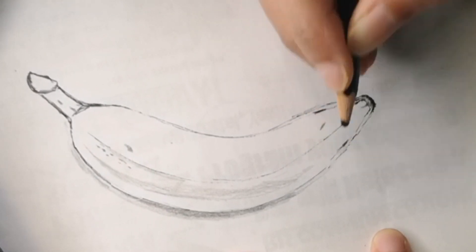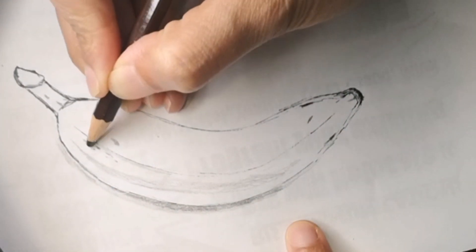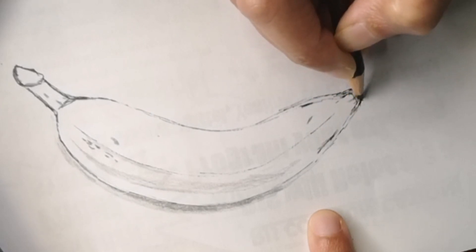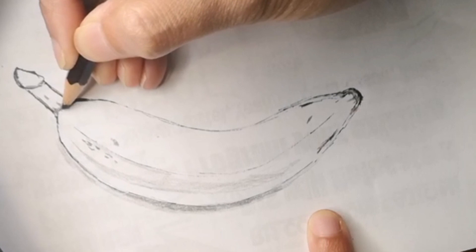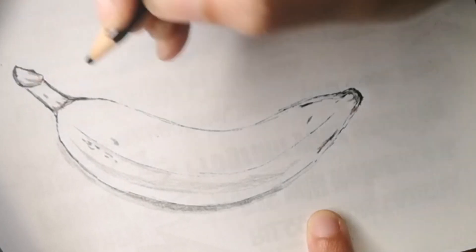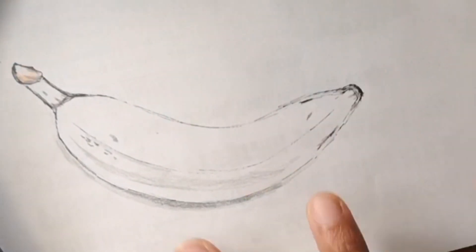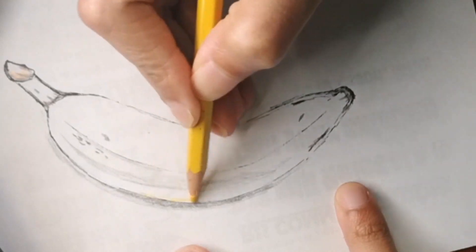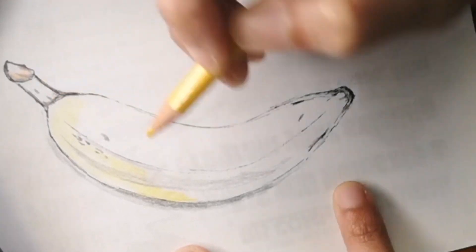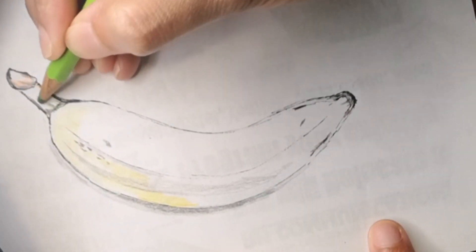Here's a fun fact about bananas: bananas usually float on water because they are less dense in comparison to water. Bananas are also one of the most popular fruits in the American diet because lots of people eat a banana every single day in the morning as part of their breakfast, and whenever they get hungry it's a very good fruit to eat. Bananas are also a great pre-workout snack because they are loaded with potassium that aids in maintaining nerve and muscle function during workouts.